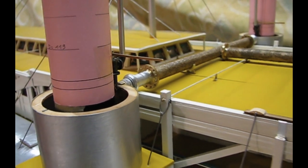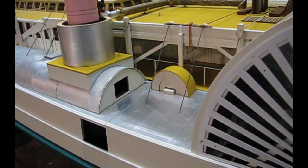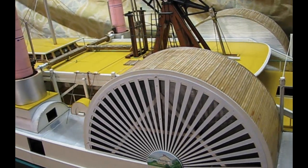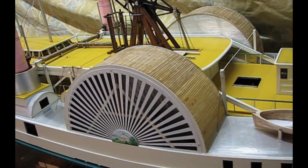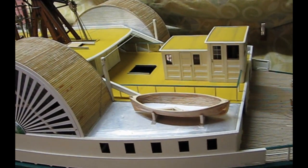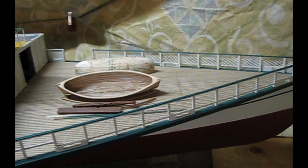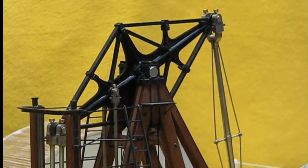Pressure relief valves and steam piping. I still have to cut the recessed ornaments that will go in the fan. Still no stairs to the pilot house. Wooden lifeboats in progress. And that's about it for now.